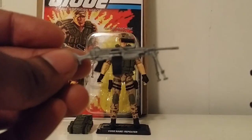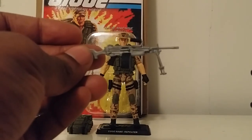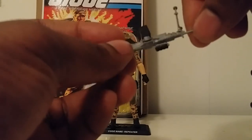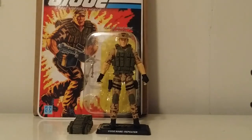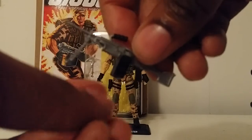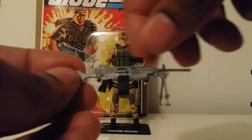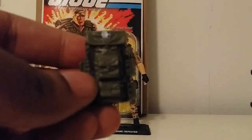Nice paint apps on there — silver and black. We've seen this a couple of times; I believe the SAW Viper had this from the same convention set. This does come off — the peg fits right in there, which is always awesome. There's also a little bit of articulation on the gun itself.